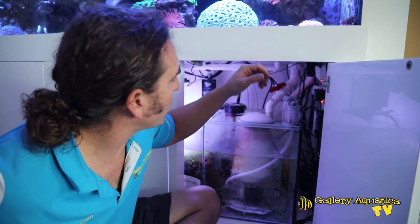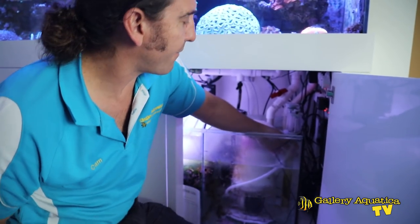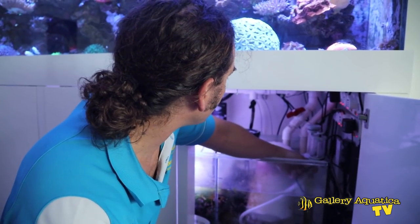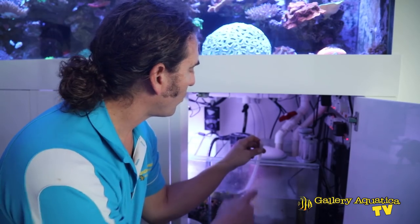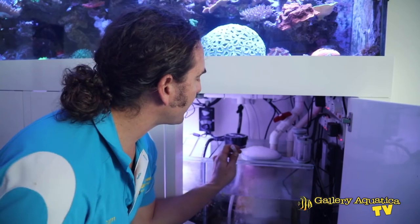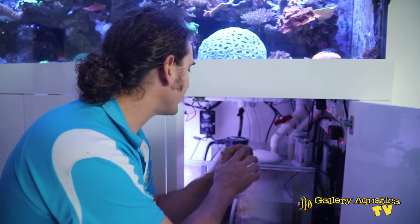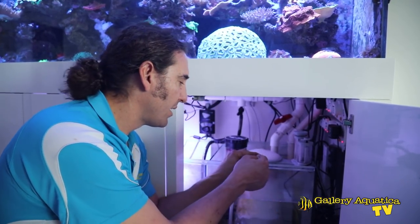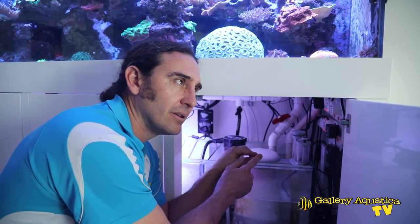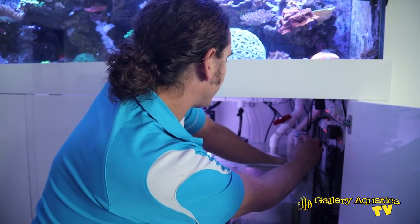The next thing we'll look at is the air intake, because sometimes you can have a clog in the airline that runs down to the pump. I don't think this is going to be the problem, but sometimes when you take off the muffler you'll find that the amount of skimming increases. It hasn't really changed in this case, so I don't think the air intake is a problem. I can actually feel that the venturi hose is sucking air, so I don't think the air intake is the problem.